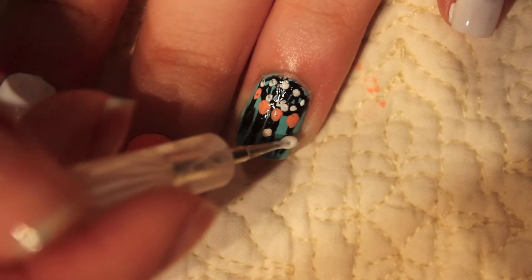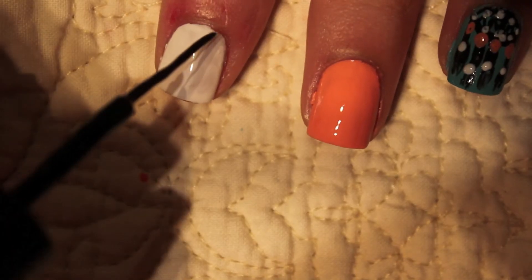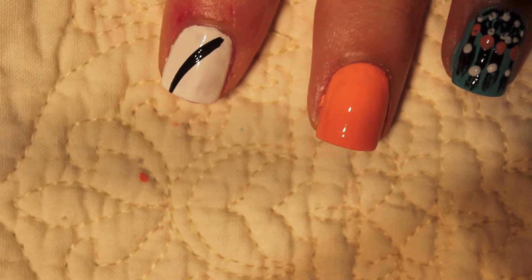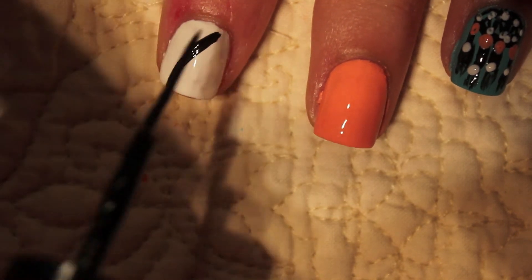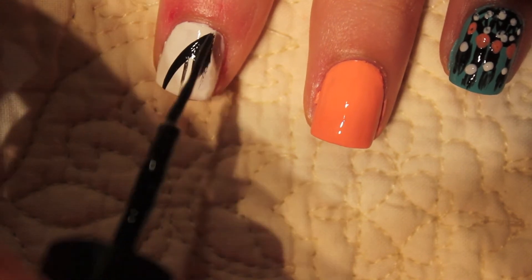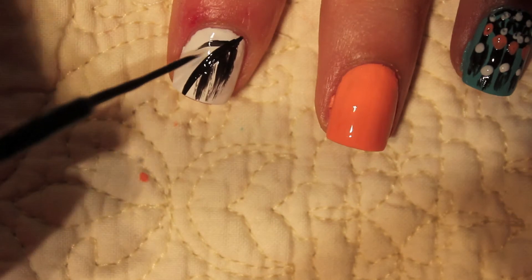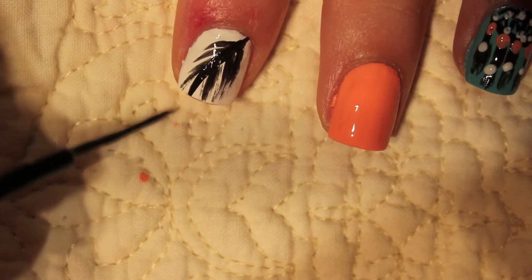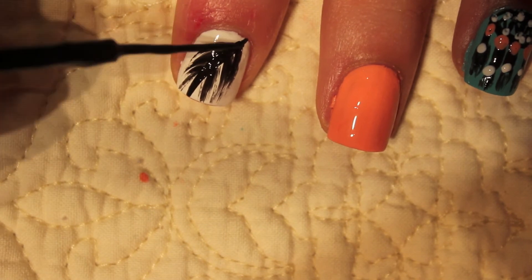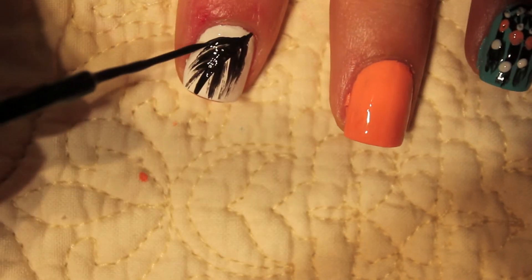Then I took some more white on the dotting tool and I'm just dotting it right above the feathers. Next I wanted to create the feather on my pointer finger, so I just drew a line across my nail, slightly curved, and then I'm just going to draw some lines on each side to create that feather look. You can just keep drawing without a lot of product on the brush — it makes it look a little bit more feathery and it will really start to come together.